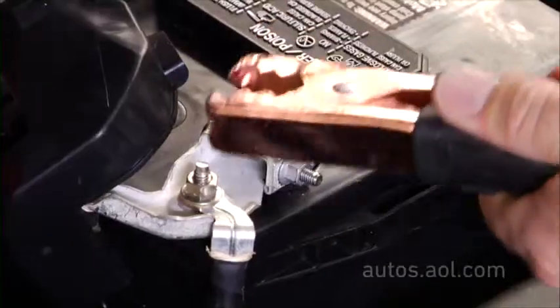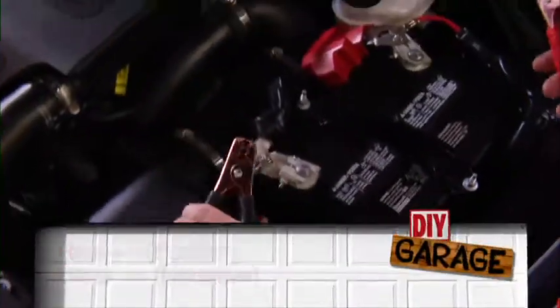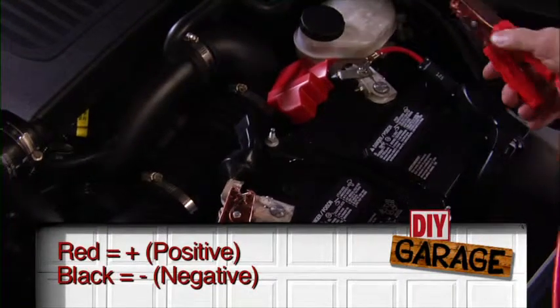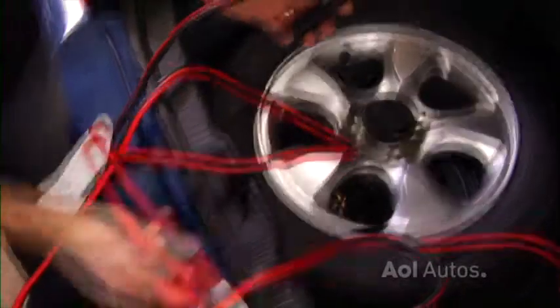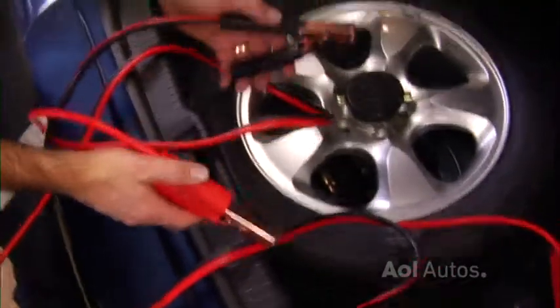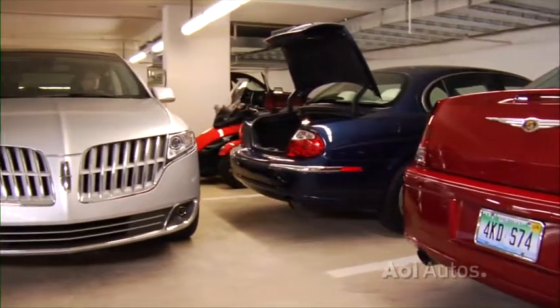Red is positive, black is negative. So when you're connecting things up, it's red to red and black to black. If you get it wrong, the car won't start. But what's worse, if you mix up the cables, you might fry some expensive electronics in your vehicle, like the engine's computer — and it won't be covered under warranty.